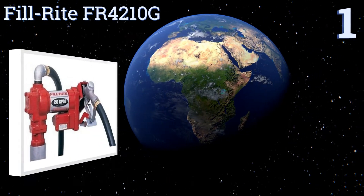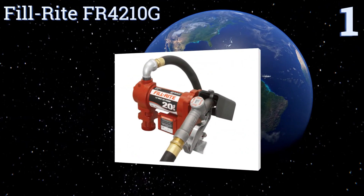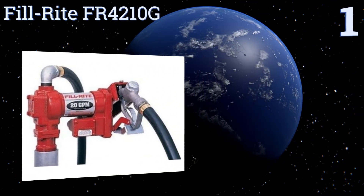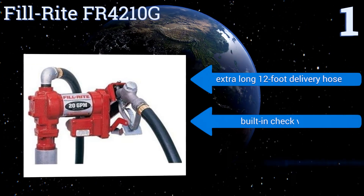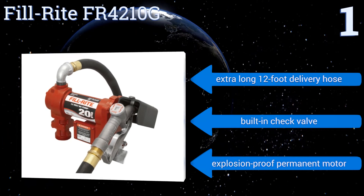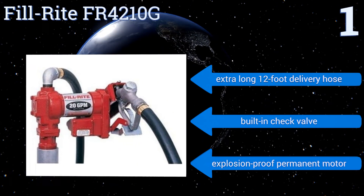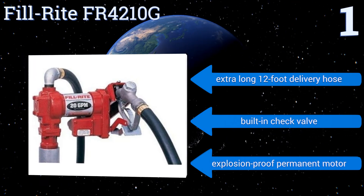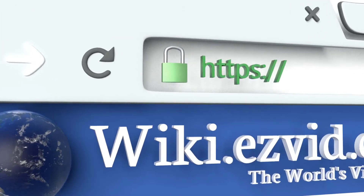Coming in at number one on our list, ideal for industrial and farm use, the powerful Fill-Rite FR4210G has a telescoping suction pump that can lift fuels up to 37 inches, including gasoline, diesel, kerosene, and mineral spirits. It also allows for easy storage and has a manual release nozzle. It features an extra-long 12-foot delivery hose, a built-in check valve, and an explosion-proof permanent motor.